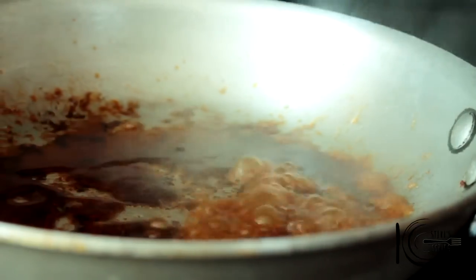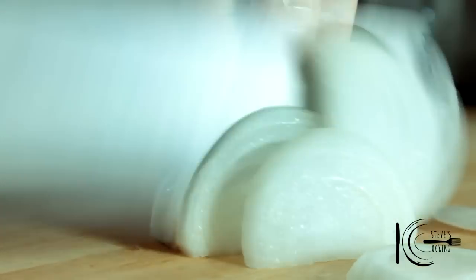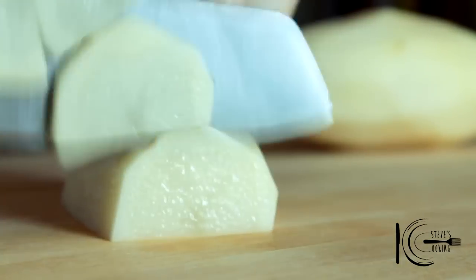Deglaze the pan with Worcestershire sauce and add to the stock. Prepare some thinly sliced onion, some thinly sliced carrot, and slice your potatoes.